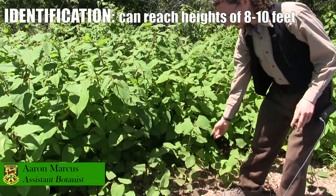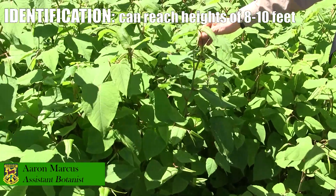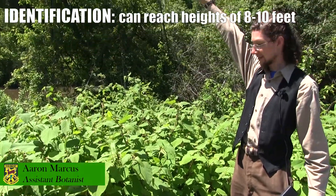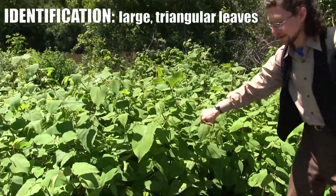It can grow all sizes, from these little plants that are just colonizing to these large plants that are actually going to get larger later in the season — they can probably get about this tall sometimes. They grow usually in very dense patches once they're established, and they have a very distinctive leaf shape.